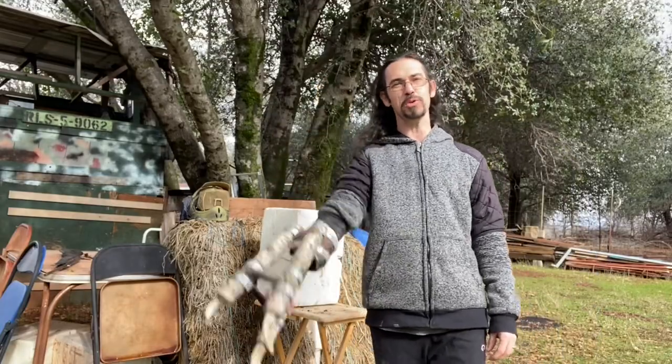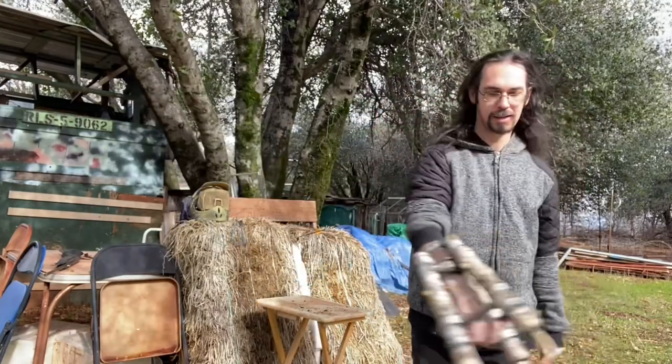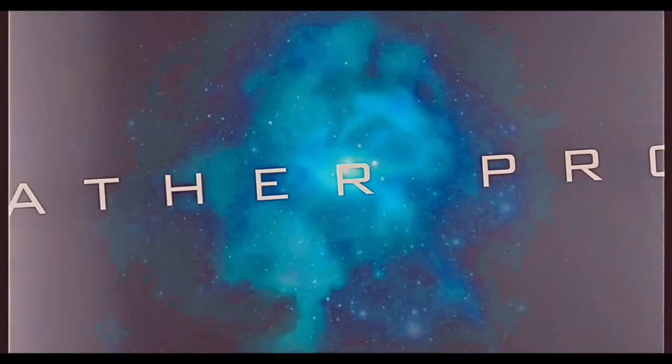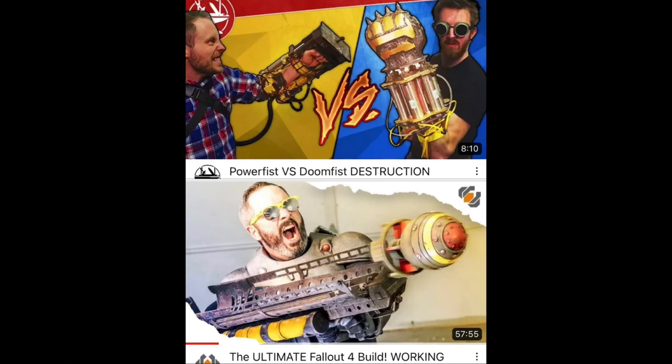Hello, and welcome to Magic Fallout Production. I'm doing a series called Making Fallout, where I make things that YouTubers haven't made yet. It sucks because they've made all the things that I want to make — they've just been focusing on weapons. Let's get to some armor.